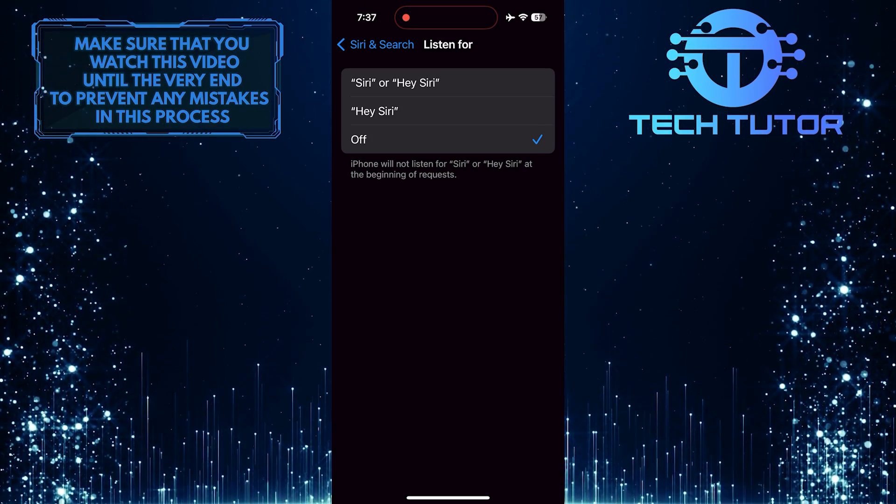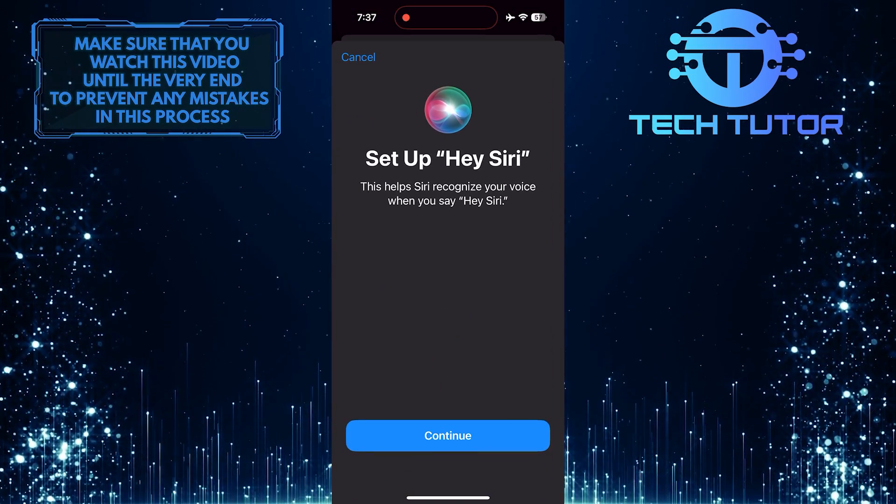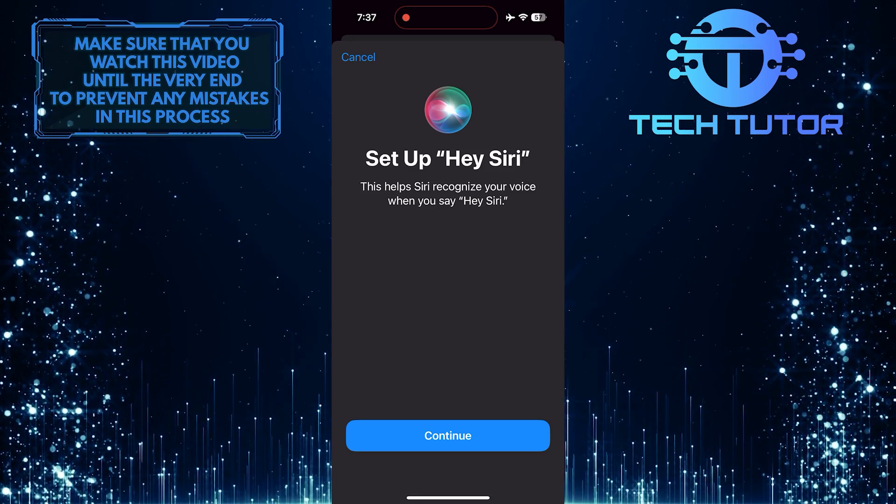To turn it back on, tap and select Siri or Hey Siri, or just Hey Siri. Now you can set up Siri only for your voice.